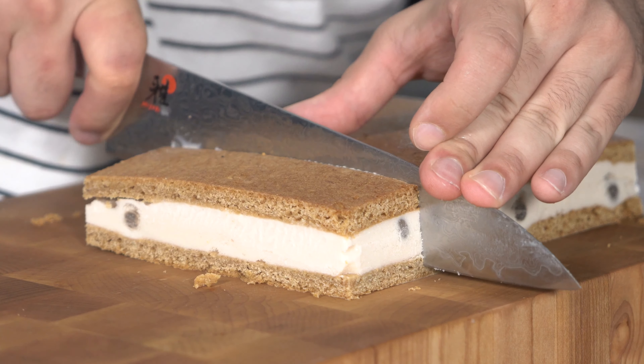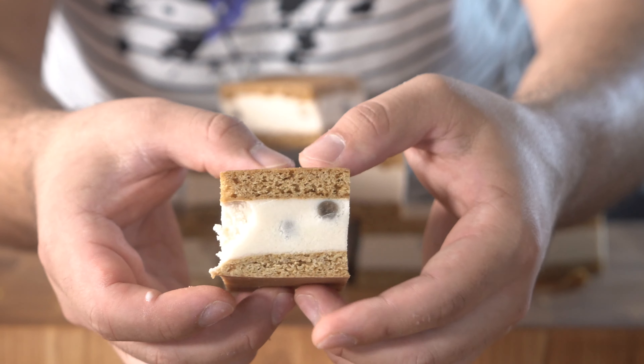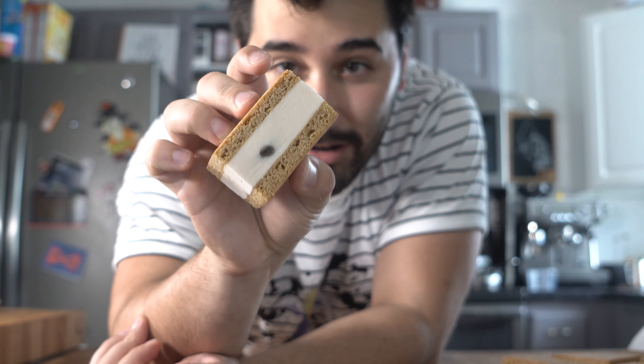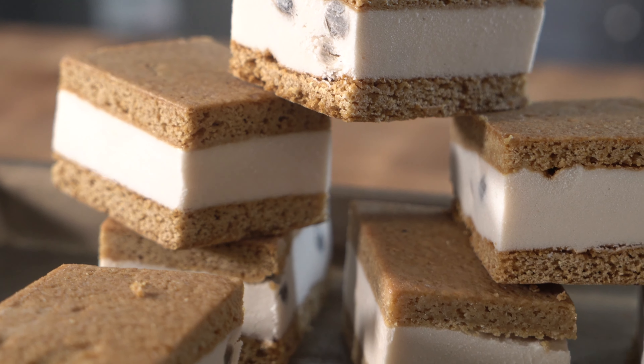And there you go - you have a beautiful boba s'mores ice cream sandwich. Once you straighten it out you get perfect edges, and you can see the boba in there with that delicious graham cracker. Check out our Mexican hot chocolate - it's really delicious and makes a great latte too. Make yourself some of these boba ice cream sandwich s'mores - it's a long name but it's delicious. You can even try making the graham cracker on its own. Thank you so much for watching - comment what other foods you'd like me to do next, subscribe if you're new, and hit that bell!